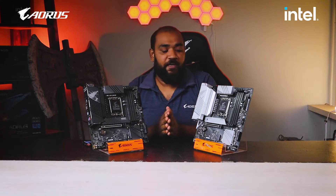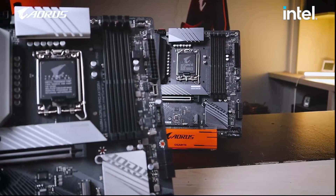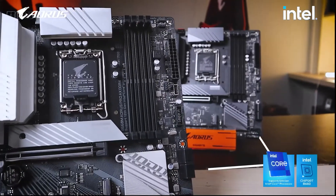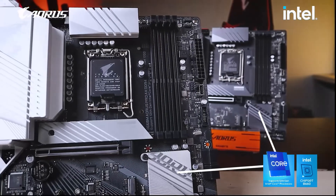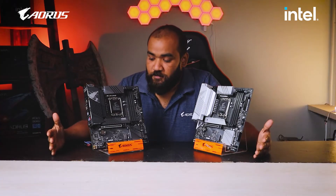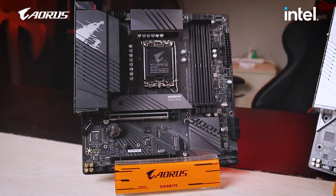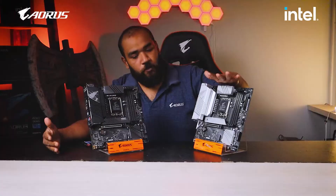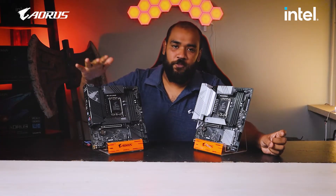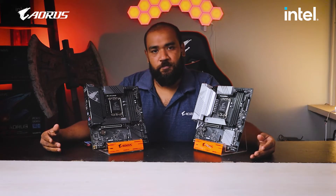So far, what we find is that both motherboards are identical. Apart from the looks — one is silver and one has a matte black finish — both motherboards are the same. There is nothing different internally. So what makes this the Aorus Pro AX and what makes this the Aorus Pro? Next up we'll be talking about the connectivity options.